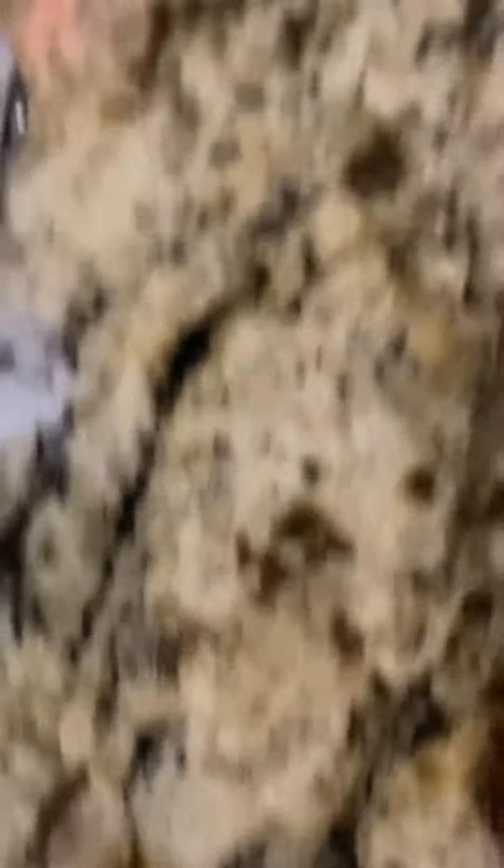This is the Turbo Racer, 1:76 scale, and as you can see, it has some really nice details.